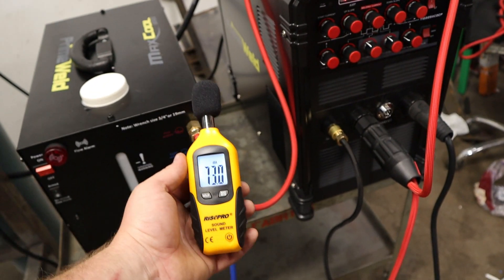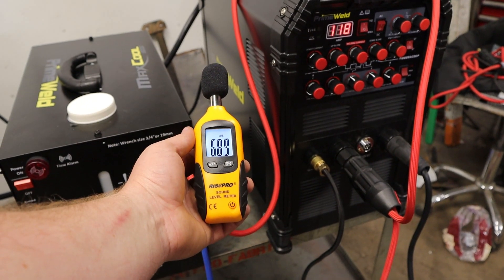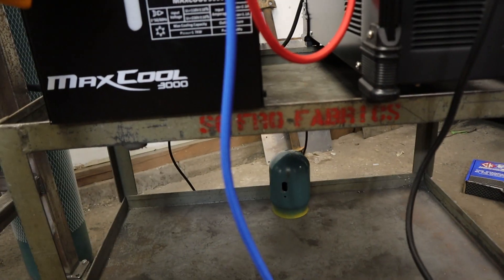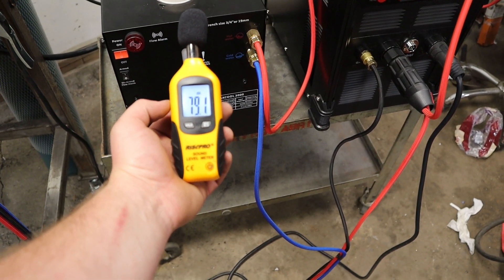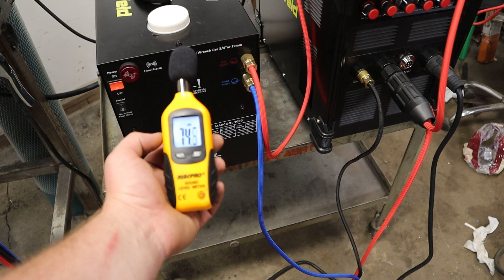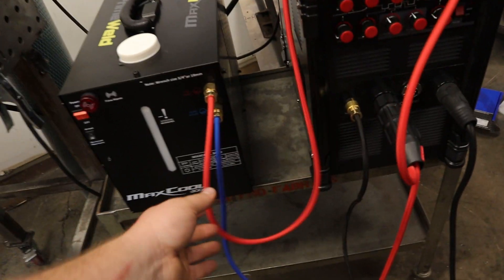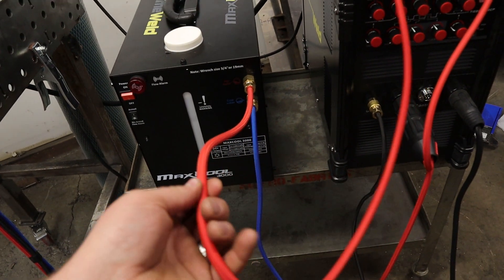Before we get too far in here, I wanted to give you guys some sound comparisons. This is just with me talking — the machine hovers right around 68 decibels without me talking. Then we turn the machine on and we get somewhere around 73 to 74 decibels, so that's about a 7 decibel jump. The other thing I notice is as soon as you turn this thing on, the alarm will sound, and it's pretty sensitive. If you grab the inlet hose and just squeeze it, it'll stop — I'm not sure if it just resets the pressure or what.